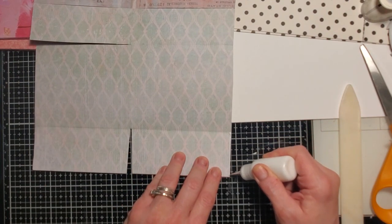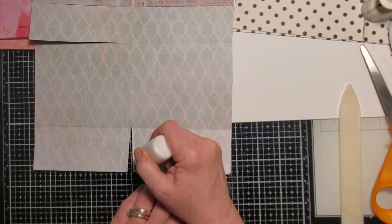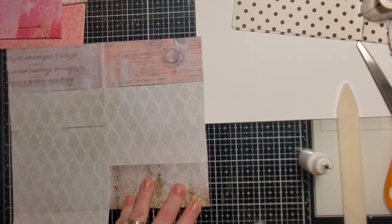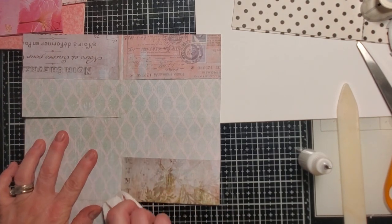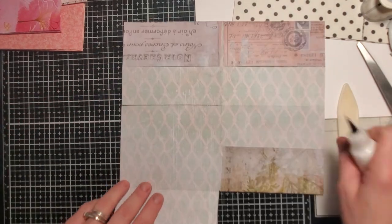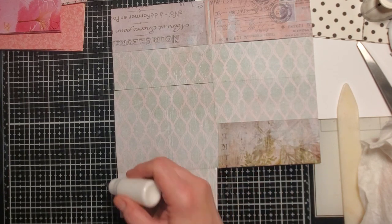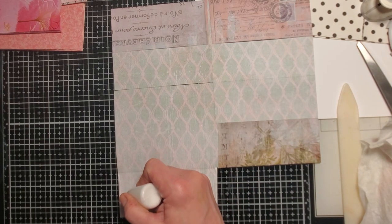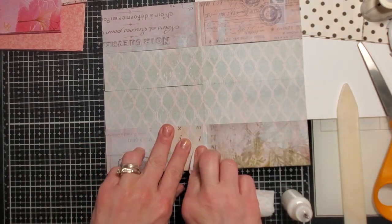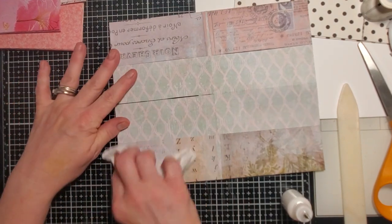Those of you who are from places where you have fall color already know what I mean, but for those of us who live in the desert it's so amazing to see. Courtney, being a landscaper, just loves it — he was like 'oh my gosh I would love to landscape up here.' We collected two plastic grocery bags half-full of leaves, and then at our hotel there were some more beautiful trees.